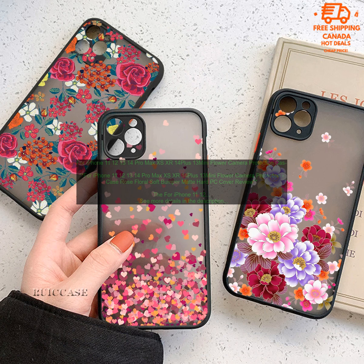Cons — May be too bulky for some users, pricey. Overall, the For iPhone 11, 12, 13, 14 Pro Max XS XR 14 Plus 13 Mini Flower Camera Protection Case Rose Floral Soft Bumper Matte Hard PC Cover is a great option for those looking for a stylish and protective case for their iPhone. It's available in a variety of colors, so you're sure to find one that matches your style.